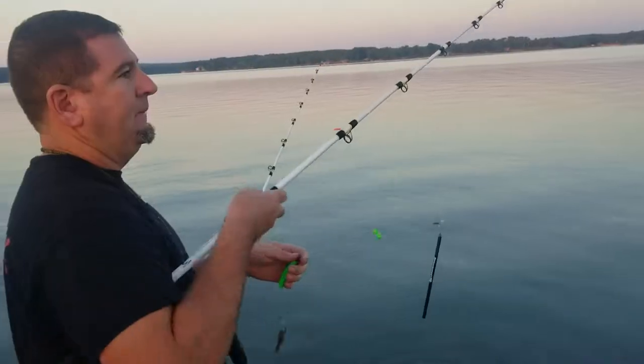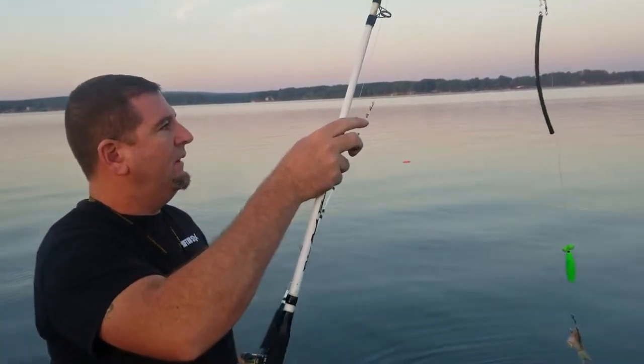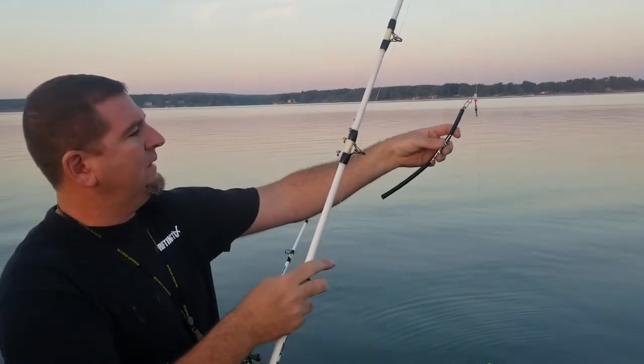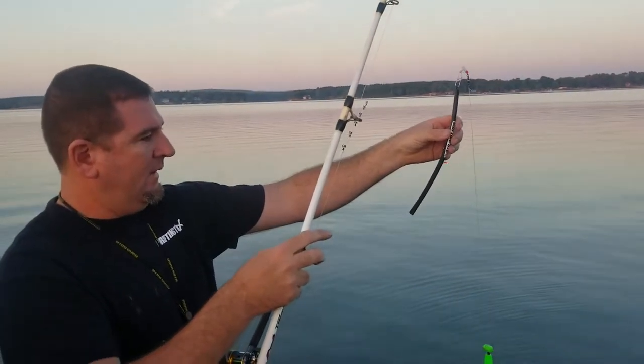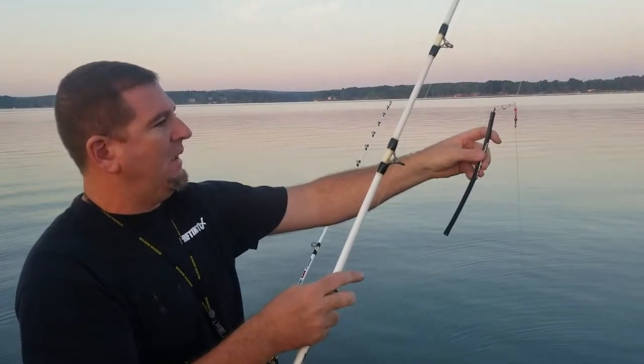This is the basic rig we use when we're down here drifting. This is the drifting stick — it's actually your weight that takes it to the bottom. This is made not to hang up and bounce across the bottom, does a real good job.